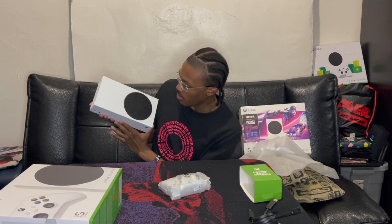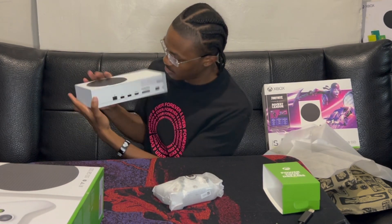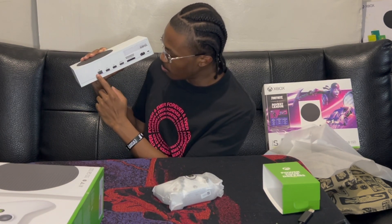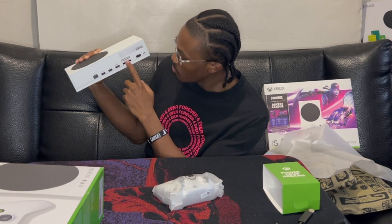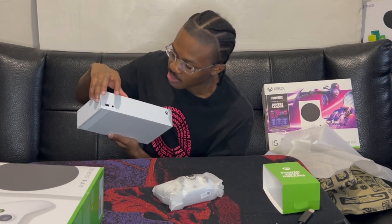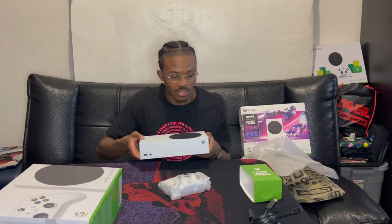Here we are — says Xbox in that corner, has this black circle here. Has your port for your ethernet cable, USB, HDMI, storage expansion, power supply goes there. No disk drive because it's all digital. Has the sync button, another USB port right there.